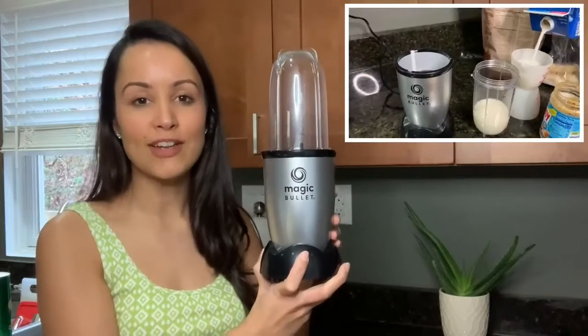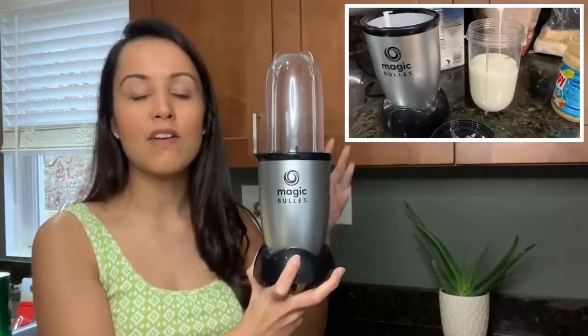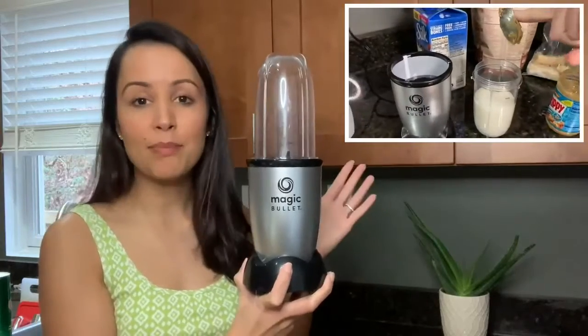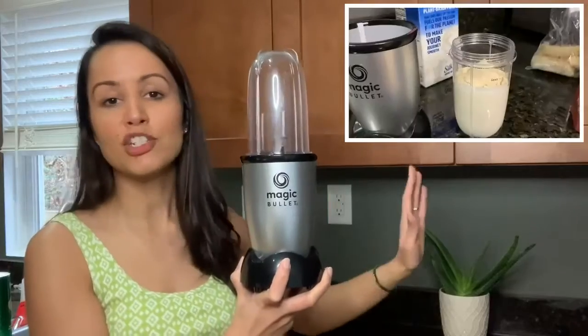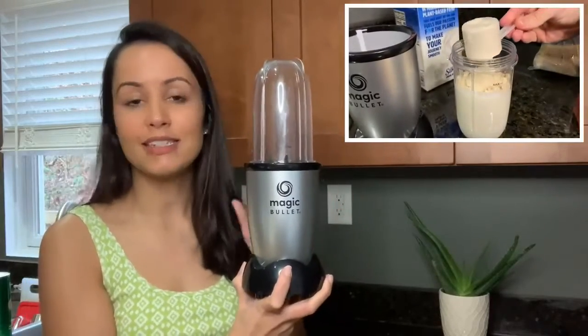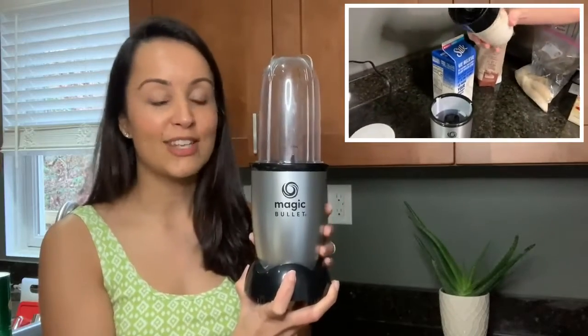Not only do we love the fact that it blends up our fruits and vegetables very nicely and very finely, but we love the size of this thing. We just typically leave this blender on our countertop every single day — push it in the corner — and it does not take much room. That is my favorite part.